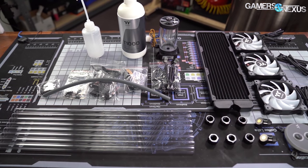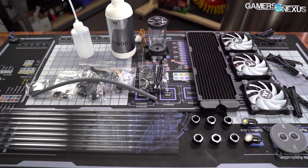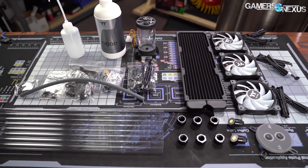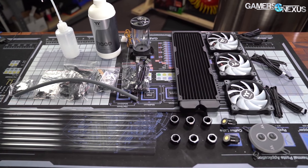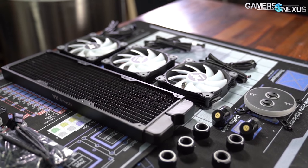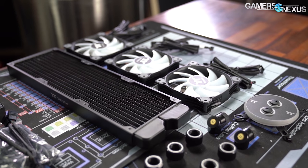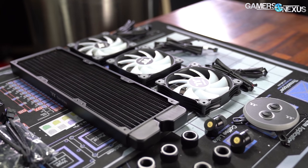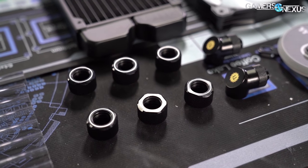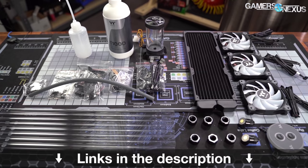This video is brought to you by the Thermaltake C360 DDC Hard Tubing Water Cooling Kit. If you're ready to dip your toes into the water and build your first open-loop cooling system, the kit comes with all the components you need: a 360mm radiator, three 120mm ARGB fans, a copper W4 ARGB water block for the CPU, a pump and reservoir DDC combo, and all the fittings needed to build a full CPU open-loop. Learn more at the link in the description below.